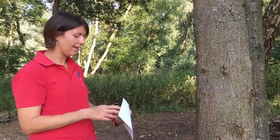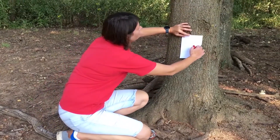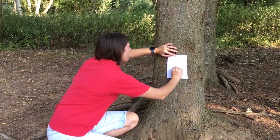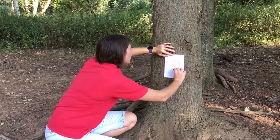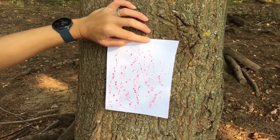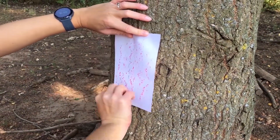I've got a box of crayons here. All you need to do is select your favourite colour — mine's red — and you find your tree, you put your paper against it, get your crayon, use the side of your crayon and then you rub up and down. As you can see, it takes on the texture of your tree bark. To make it a bit fancier, you can choose a different colour, move it slightly and go on top.